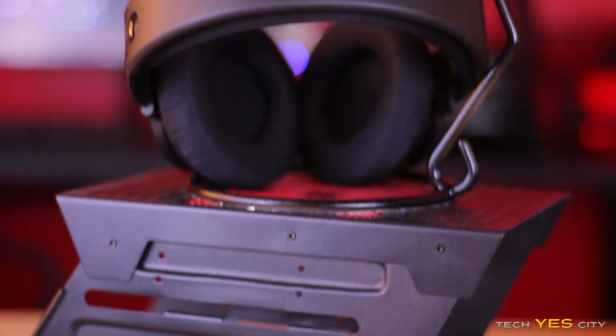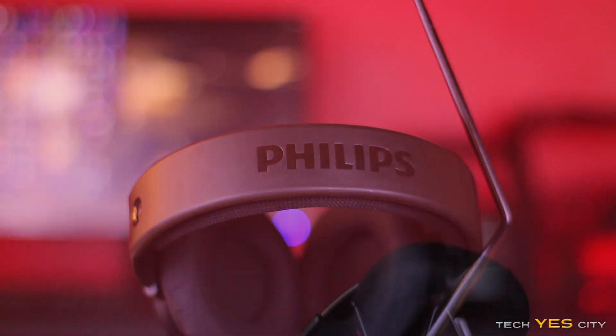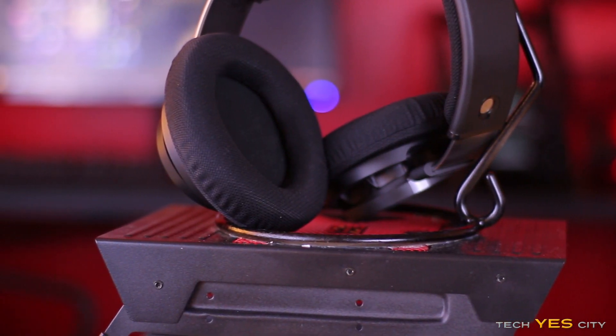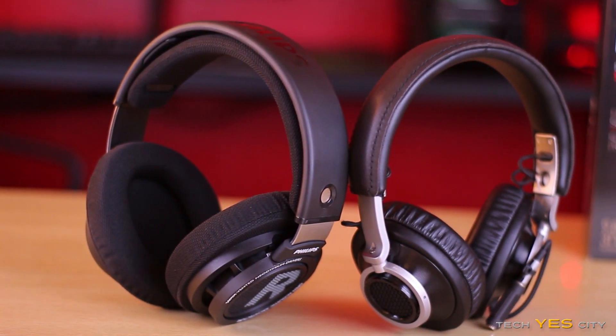Looking at the top of the headphone, you've got Philips written on here in a kind of hard plastic. Below that is a head strap for comfort, which is a cloth material touted as being antiperspirant. Though in practice, I find this material made my ears sweat a lot, especially compared to my Fidelio L1s or the previous X1s. This same material continues down to the earpads, which are non-removable, which is kind of a bummer.